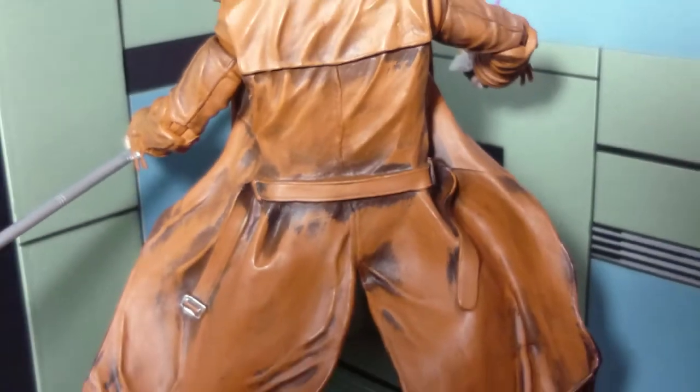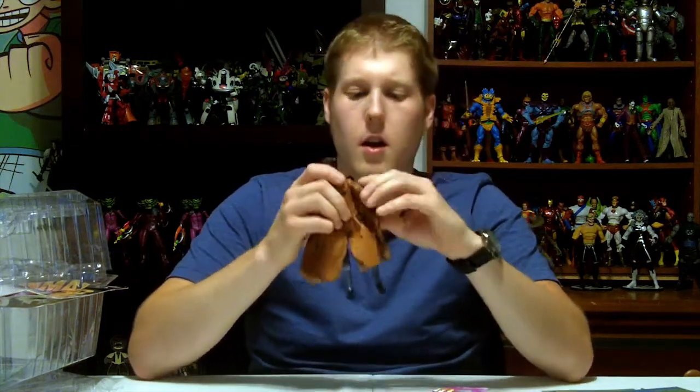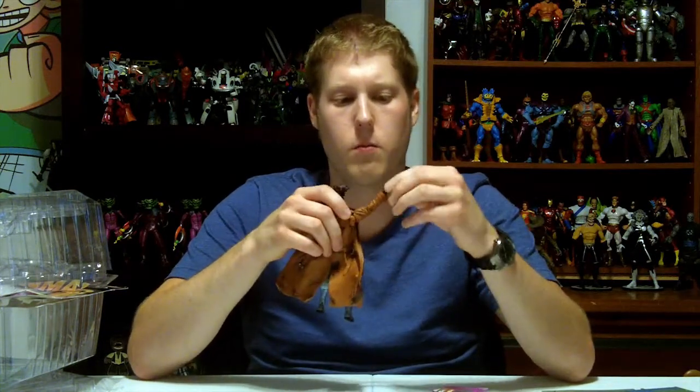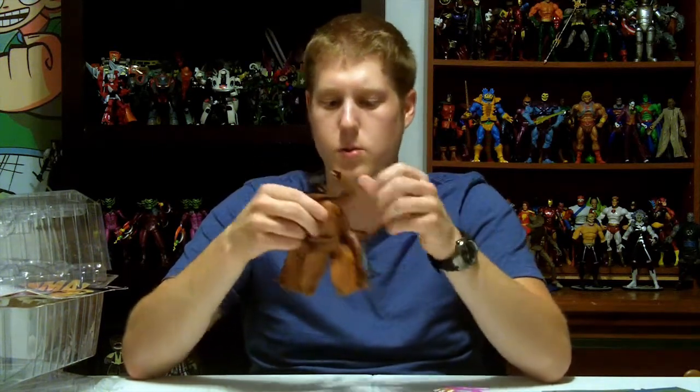You've got some really nice detail on the trench coat — brown with black shading. Nice ab crunch on the figure. Good articulation all over. He's got a swivel on the shoulders, swivel at the biceps — maybe a little tight — then an elbow joint, and he can rotate his hands all the way around. Ab crunch, thighs, and instead of little swivel ball joints at the knees they give him a straight through peg. His feet can move too. Pretty good articulation — you get some nice poses with it.